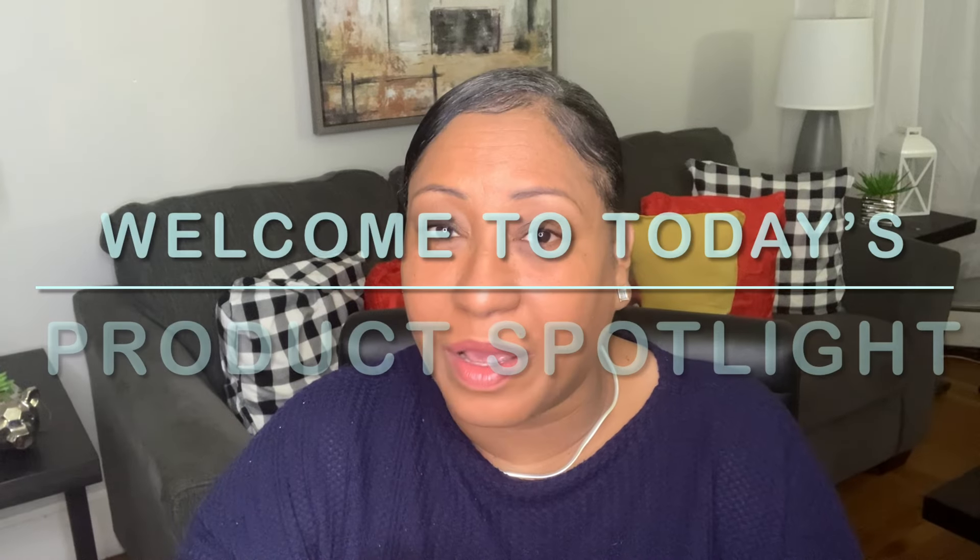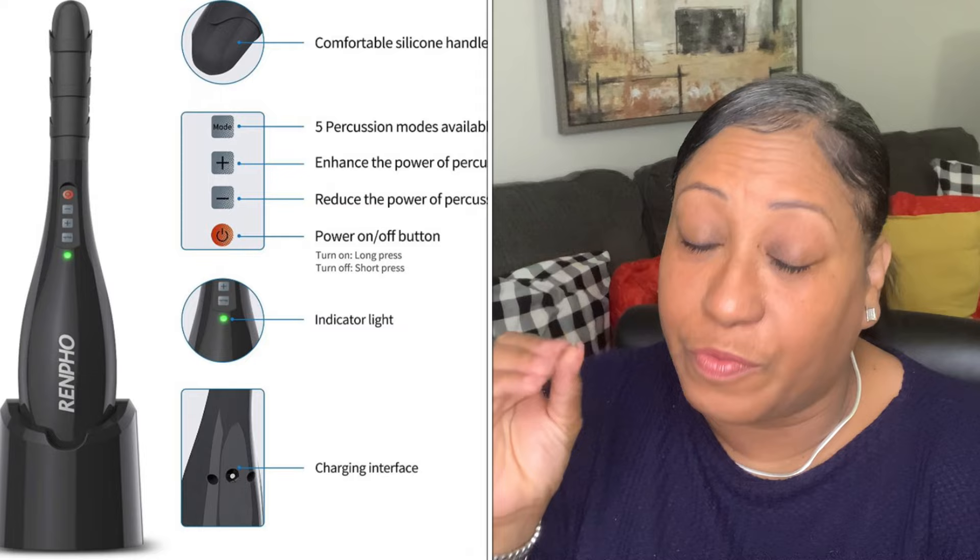Hey guys, welcome back! My name is Jeanette from Day's Product Review, and today we are having an Amazon Fine Spotlight product review. I will be talking about this product right here — it's a little Rempo cordless massager. I totally love this product for many reasons, but before I go into detail, let me give you a little clip on what's in the box.